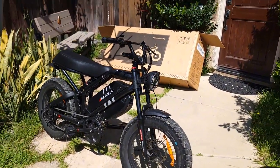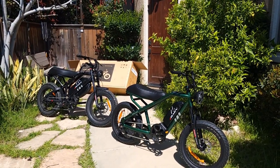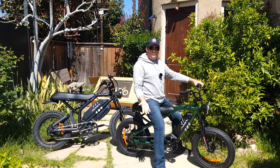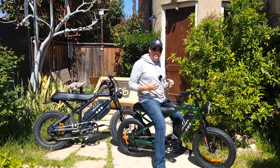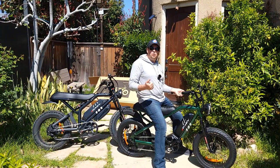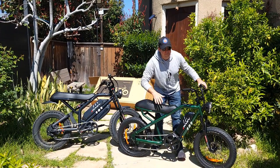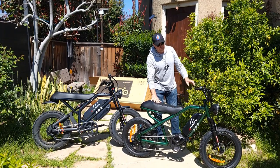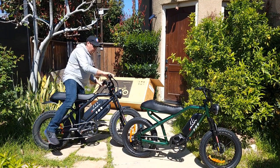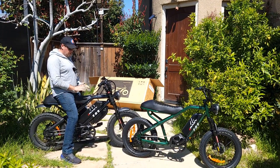Let me sit on both bikes to show the size difference for someone who is 5'11". On the Bullet V2, it's a little bit smaller but actually perfect to ride as an e-moped — very maneuverable. On the GTX, the seat height ranges from 32 inches at the lowest to about 35 inches at the highest from the ground, so it's a larger bike.